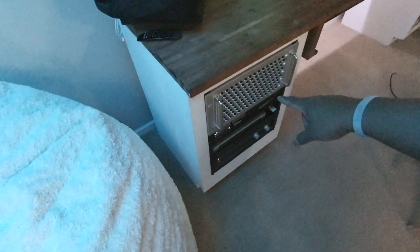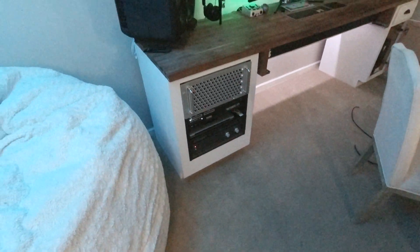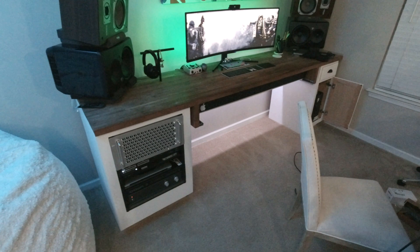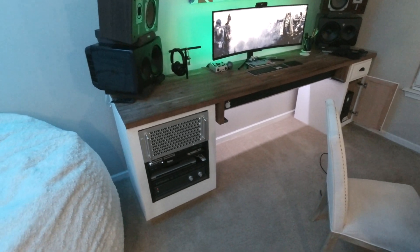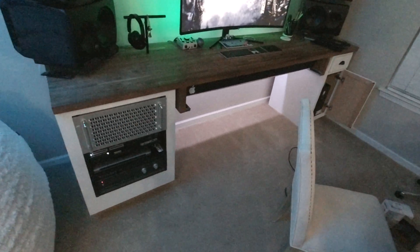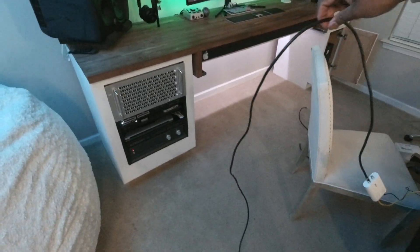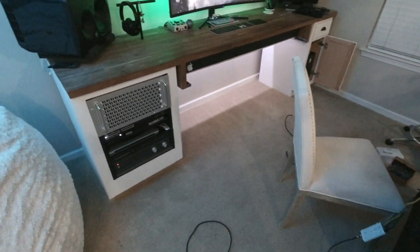We're going to use this coax outlet, run the cable to back here, and plug into the MoCA. Same thing, we're going to create a custom length CAT6 cable. We've got a pretty decent RG6 cable so we don't really need to cut anything there.